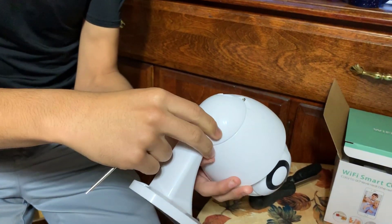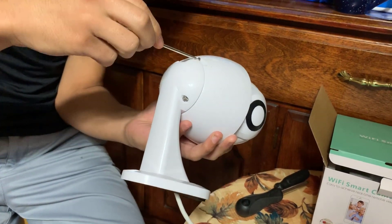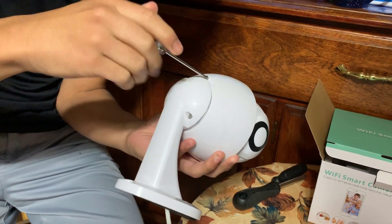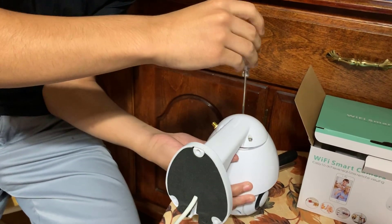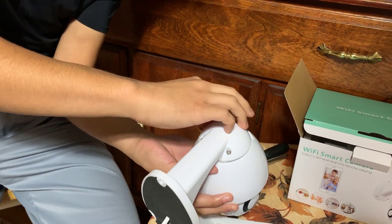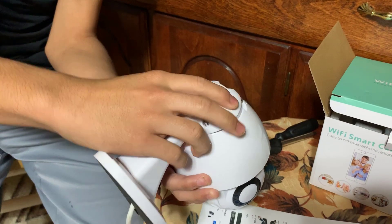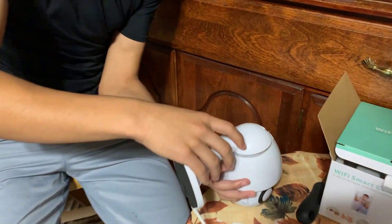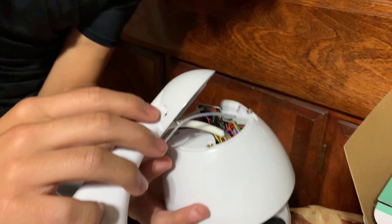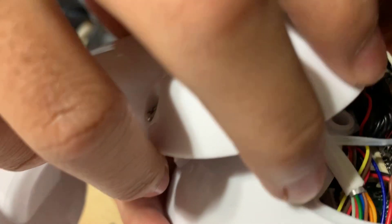Let's get the grand reveal. All right, let's take a look at what's under the hood. So there's a rubber gasket right here — actually it's for waterproofing. Then all this wiring is pretty much exposed so you can see all of that.